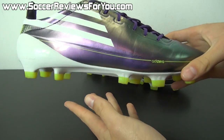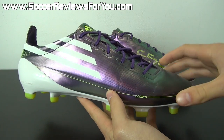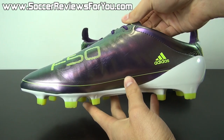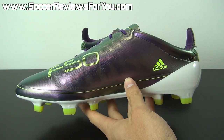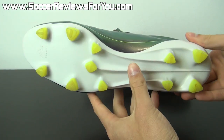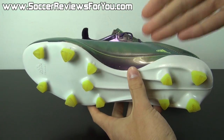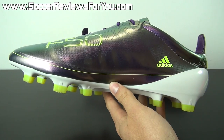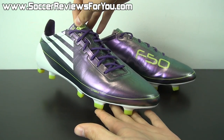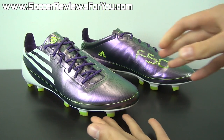I'm sure a lot of you guys remember this shoe, perhaps have even worn a pair yourself. For those that don't know the backstory, this is the shoe that replaced the last F50 iTunit, which featured the tunit system from Adidas, where you had the uppers, the chassis, and the studs that were all interchangeable. They scrapped that altogether and went with the F50 Adizero, which really was the first of its kind.